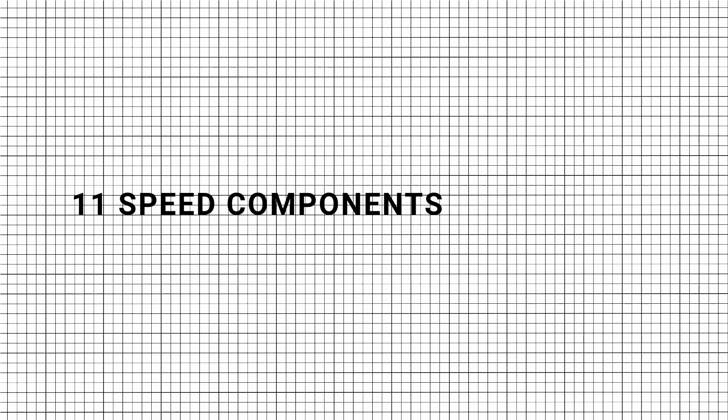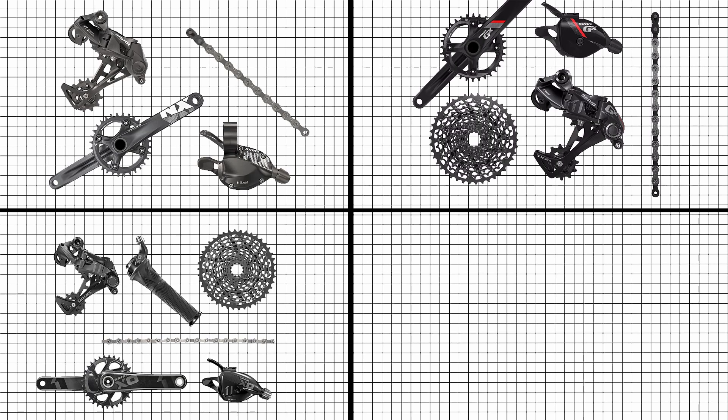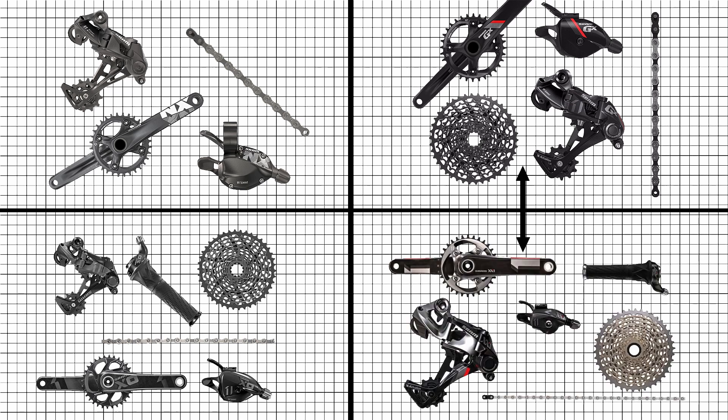For 11-speed components, all the 11-speed components from the following groupsets — NX, GX, X01, XX1 — are interchangeable.